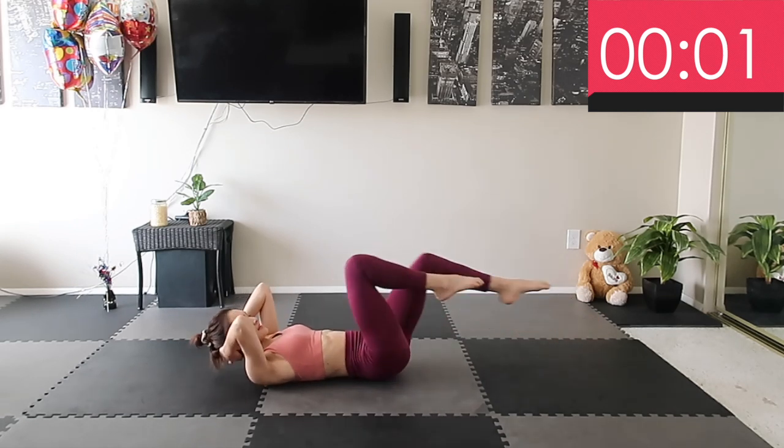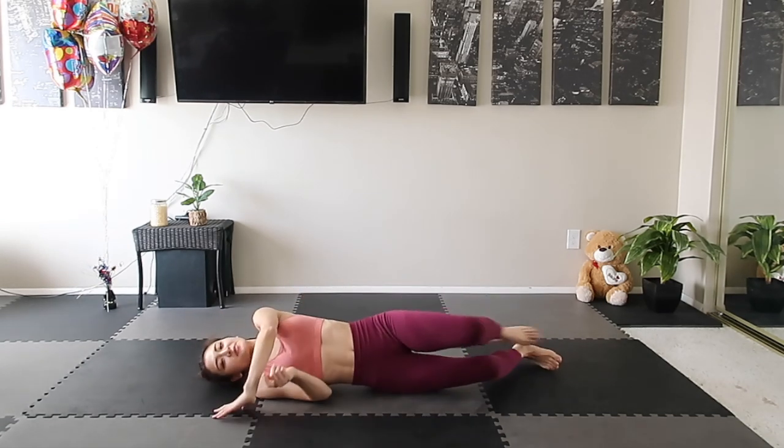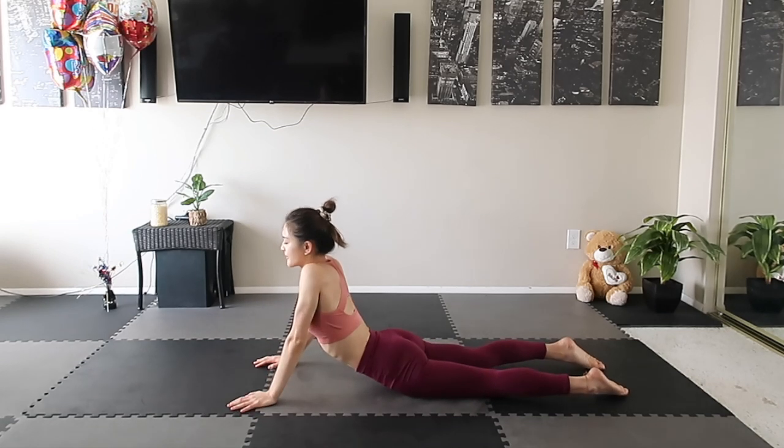Here we go — finish the best workout! Good job guys! Now put your abs on the mat and stretch that part.